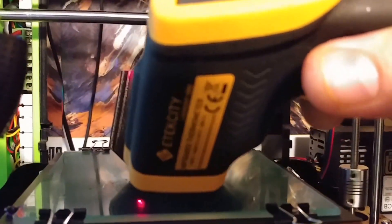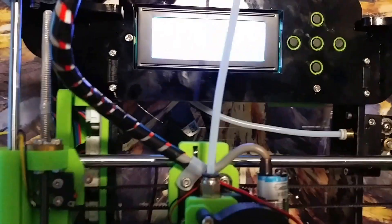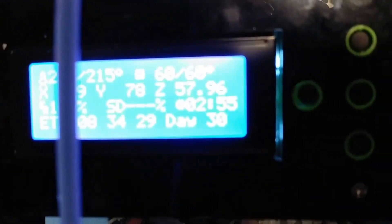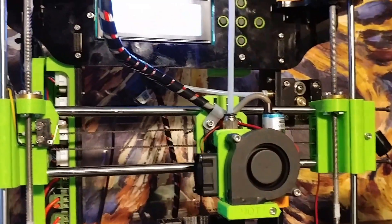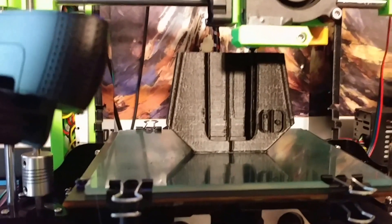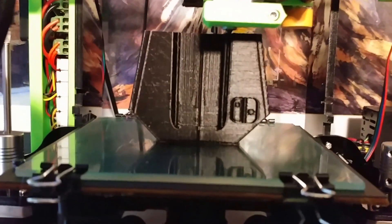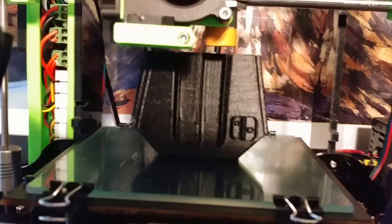But you can see that the bed is heated. I'll go ahead and take a measurement here — and that's reading 52. Now this says 60, and you've got to remember because it's glass, it's not going to transfer all that heat fully. But it works fine and gives it some extra adhesion. I'm just printing a glass sheet on top of the BuildTak that is on top of the heated PCB. I have the BuildTak on there mainly to protect the PCB from damage.